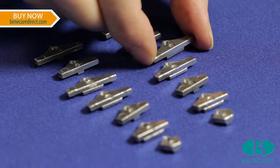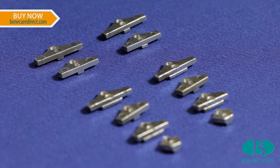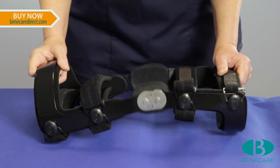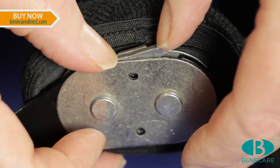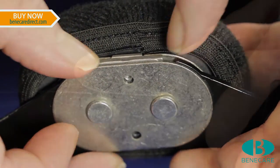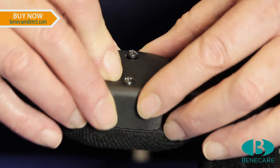Choose the correct size of wedge suitable for the indication. Now position the brace to open up the hinge and slot the wedge into the top of the hinge. Secure this by replacing the outer shell and screws.